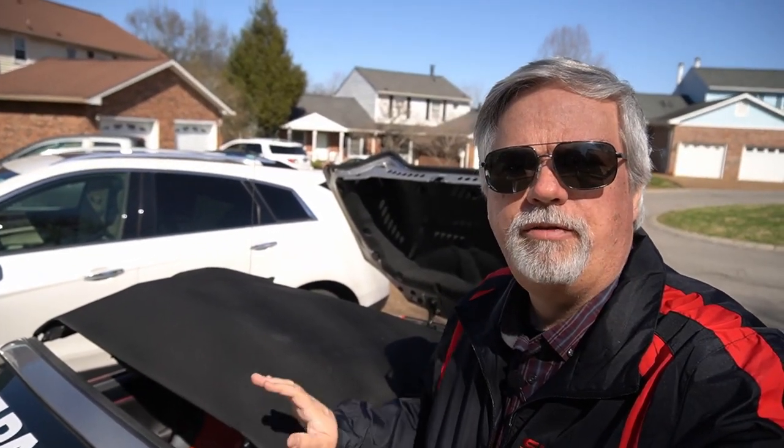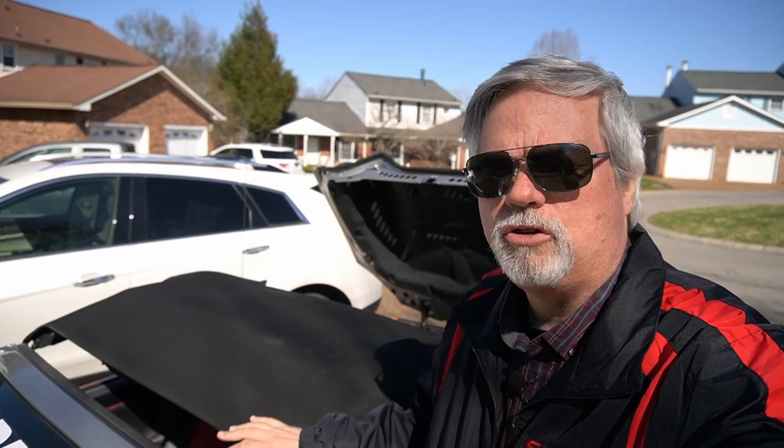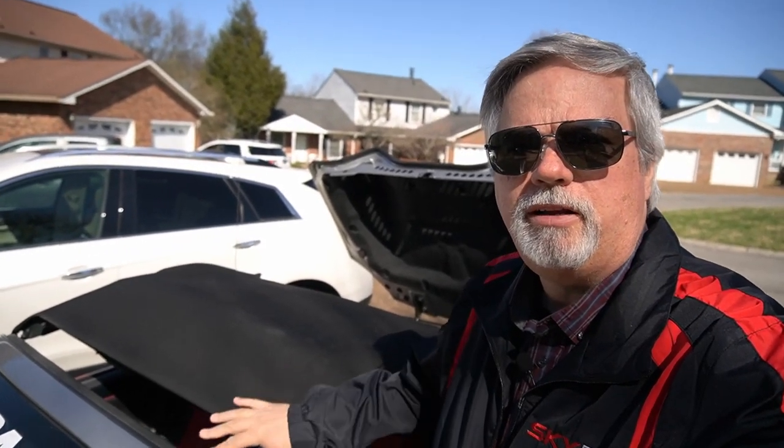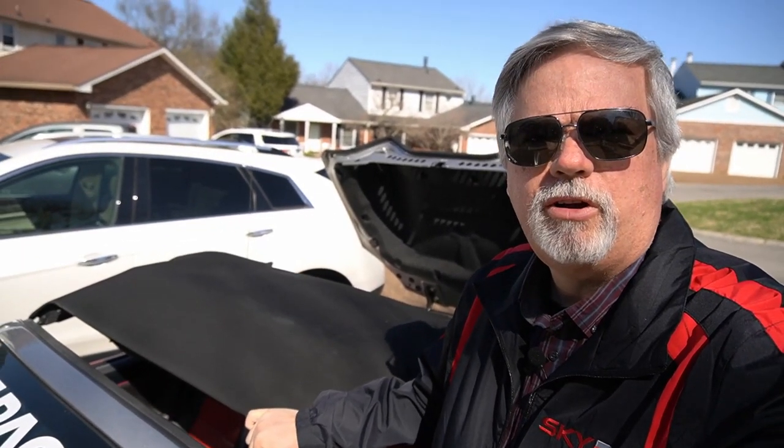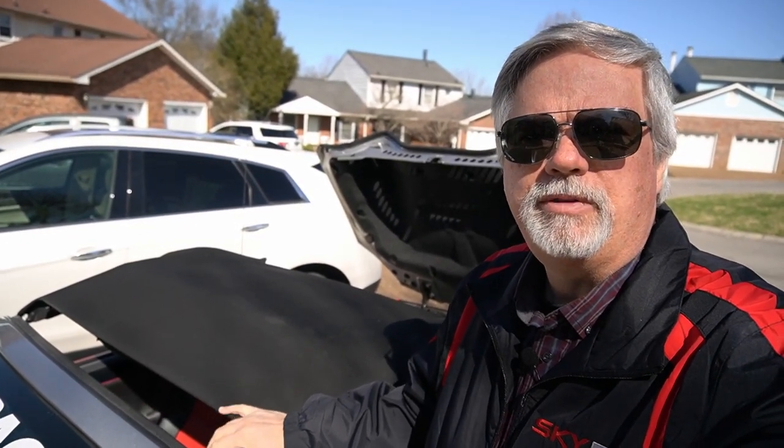Hey, Mike here from Mike's House of Mods. If you've ever tried to pull the top up on your Sky or your Solstice and you keep grabbing it and it just isn't going all the way to the windshield frame, wondering what in the world is going on — it's actually a pretty simple fix and I'm going to show you how to do that.